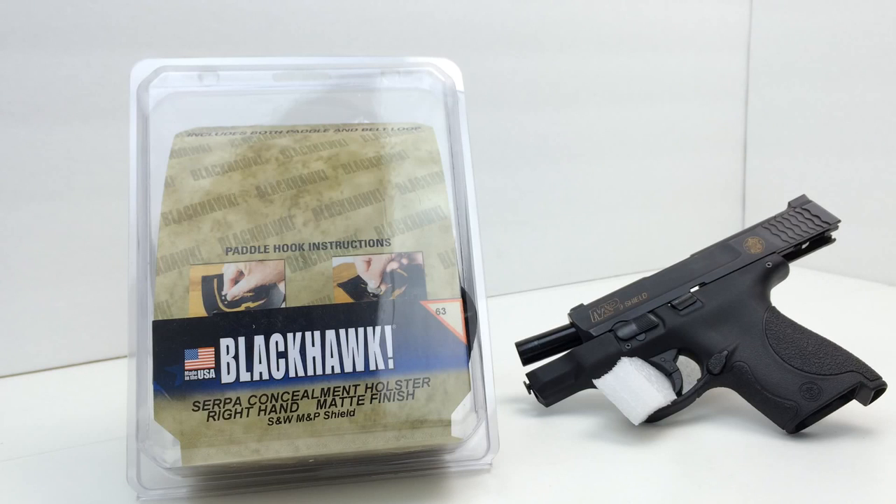In this review, I'm going to be taking a look at the Blackhawk Serpa CQC concealment holster. This particular one was purchased to fit my M&P Shield. This is also in black — a matte black finish — and it is available in a few different colors. I'm also going to discuss the differences between the CQC, this one, and the Sportster.